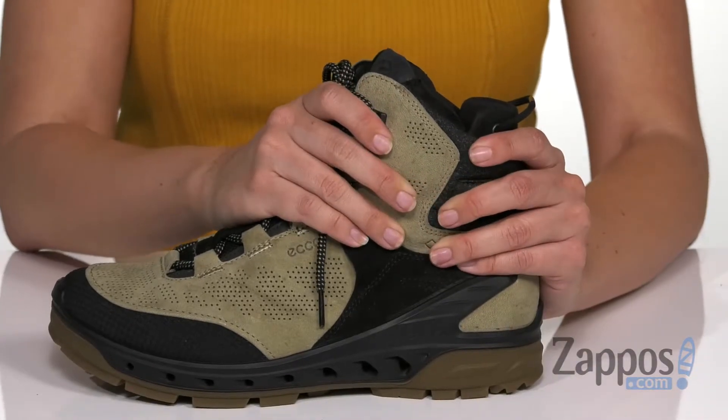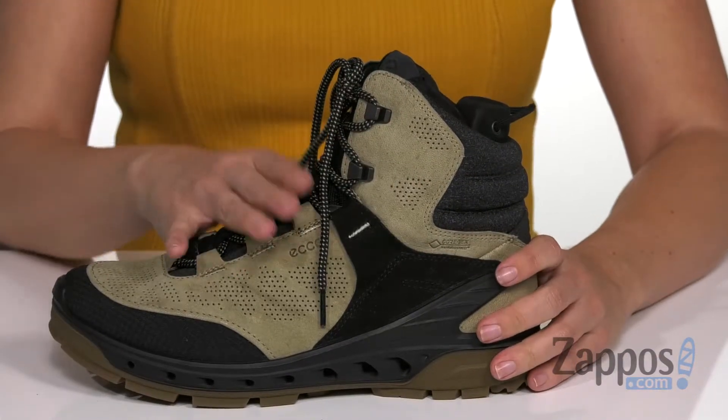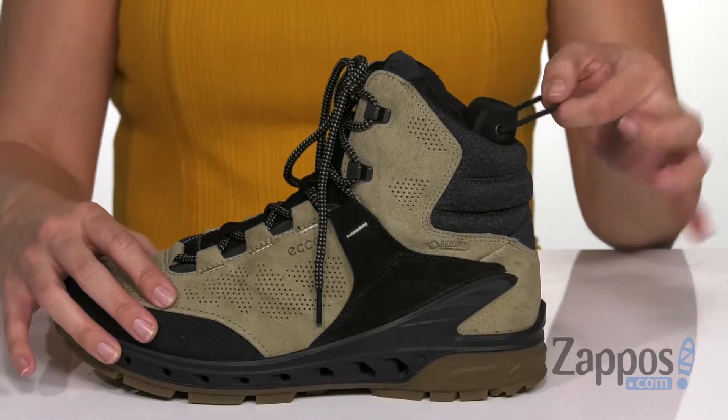comes up around the ankle, provides some really nice support. It's cushioned, and you've also got a gusseted tongue to keep out debris and a back pull tab for easy on and off.